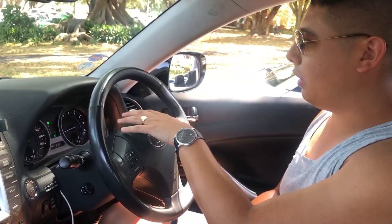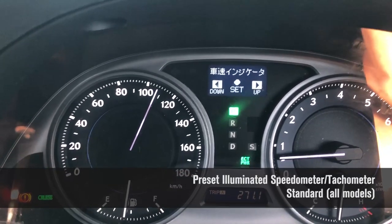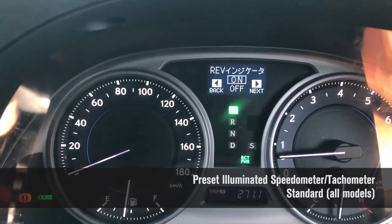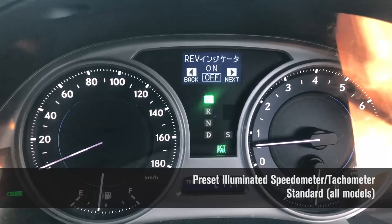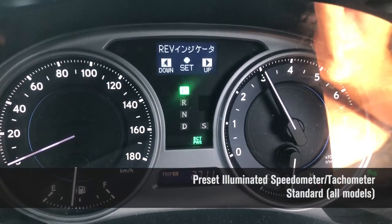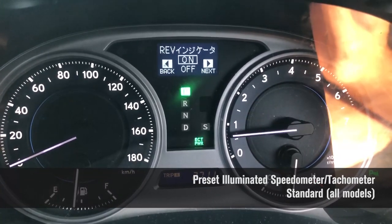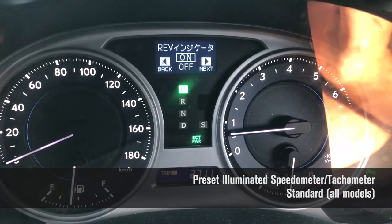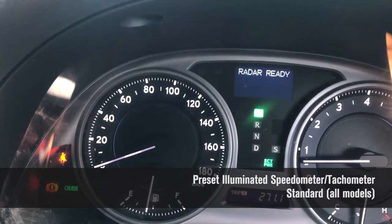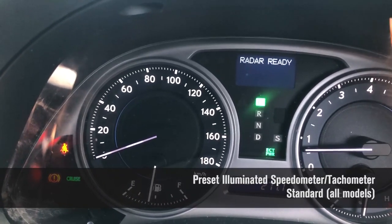In the gauge cluster, you can set a speed limit and it will light up when you hit that speed. Equally, on the tachometer side, you can set a particular RPM value — say 3,000 rpm — and it will light up at that point. It's a really nifty feature so when you're driving you don't need to look down; at the corner of your eye you can already tell if you're speeding or over the rev limit.